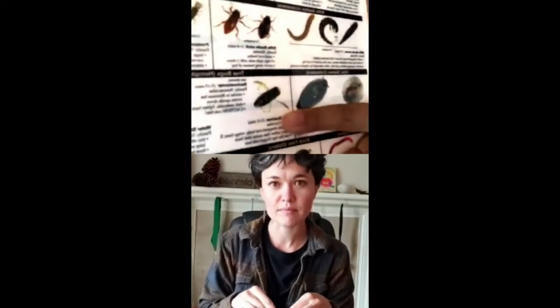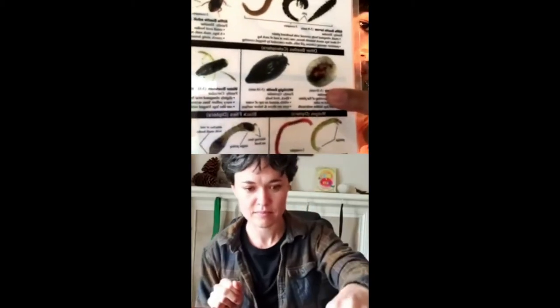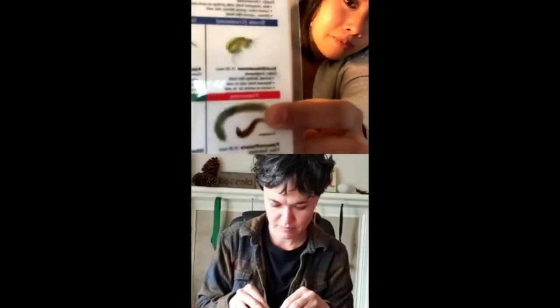So this is a water boatman — they have these little oar-like features that they use for swimming. And this is a water penny and a planarian. The planarian is a little flatworm, very simple.